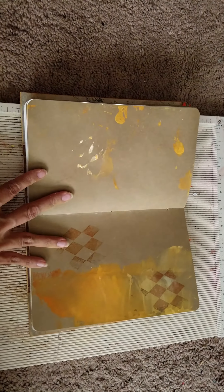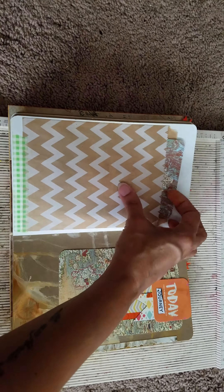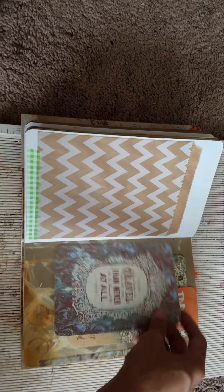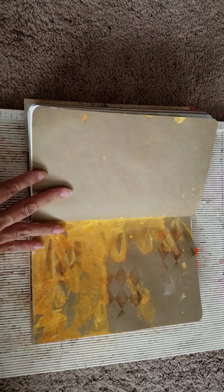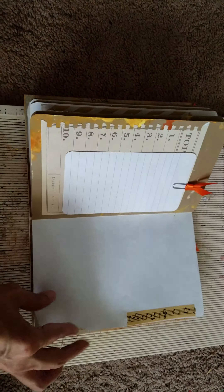A lot of the paints I used throughout the book are just watercolors, mixed them with some water. These are all stamps. This pulls out here and this comes out there, and there's a card that goes in here.